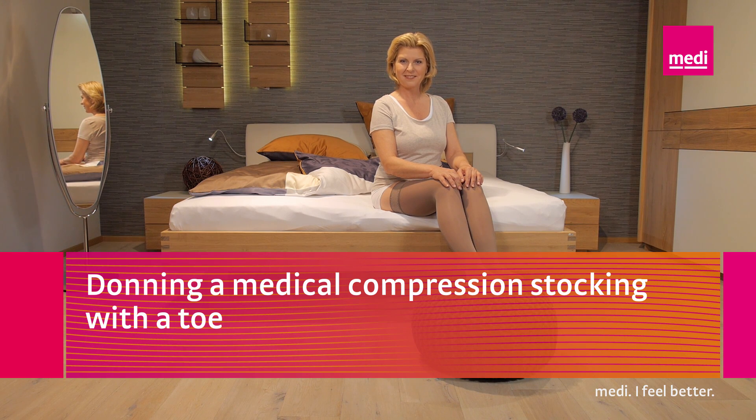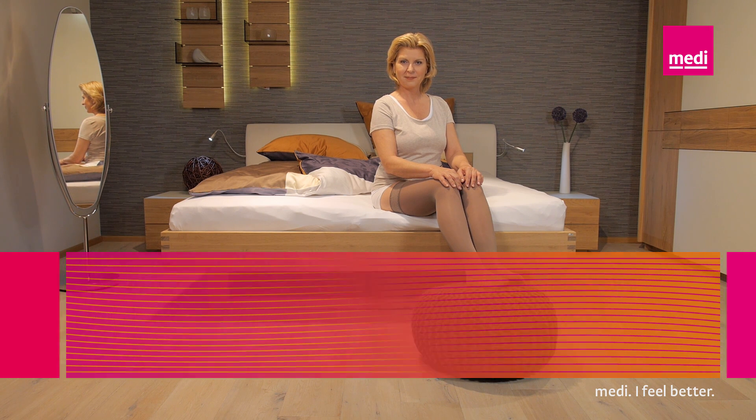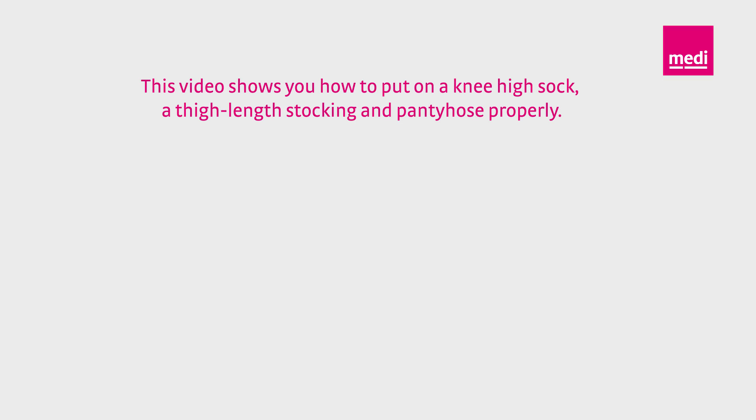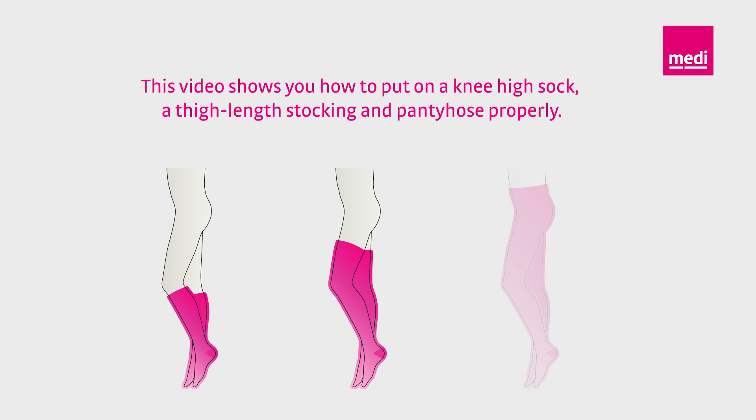How do you put on your midi-ven compression stockings properly? This video clip will give you some valuable tips because it's really easy once you know how. This video shows you how to put on a knee-high sock, a thigh-length stocking, and pantyhose properly.